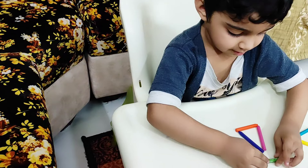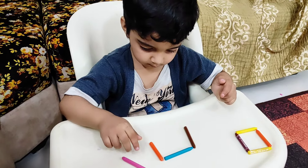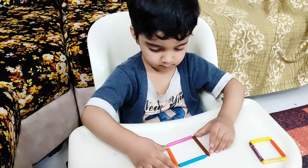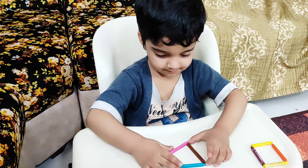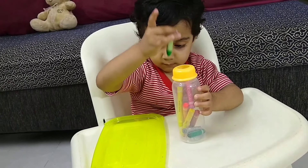Until children are about 2.5 years old, their finger bones are not strong enough, that's why we must not pressurize them to learn writing. But yes, you can give markers, crayons, pencils to your child younger than 2.5 years and let them hold the way they want and do some scribbling and random lining. There are many pre-writing activities you can do with your little one to improve their hand grip and finger grip.